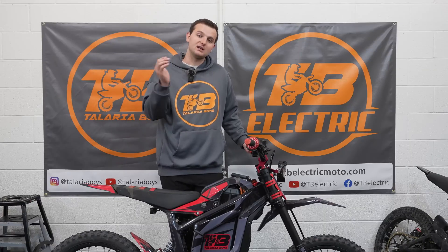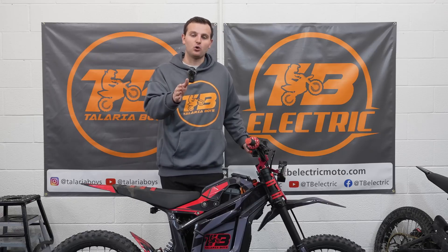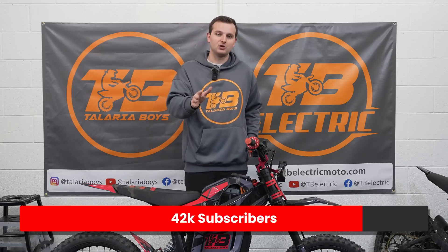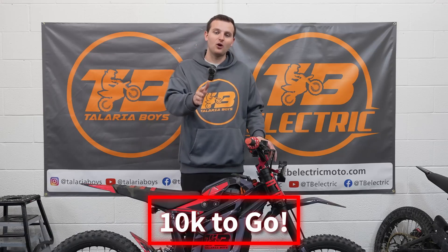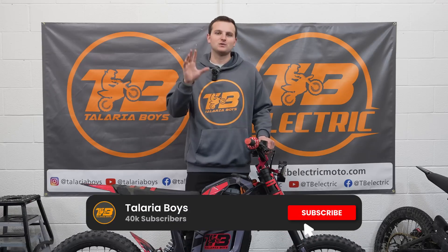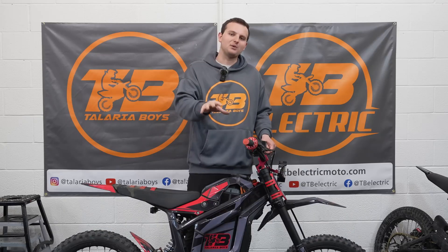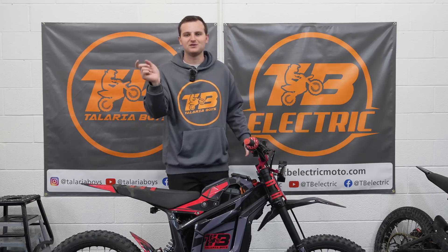Huge shout out to Nuclear for sending this controller out to us specifically for our MX-5. At the end of the day, it's up to you whether you think this controller is worth the $900. Me and Reed think we would love having this controller even though we don't get as much top speed as a stock bike — the extra power, extra torque, and amazing throttle feel is worth it for the off-road single track riding we like to do. If you're interested, check the link in the video description. We're also doing another giveaway when we hit 50,000 subscribers — we're just about at 40,000, so share our channel, hit subscribe, hit like, and we'll be giving away some epic bikes. Thanks for watching — we'll catch you next video.